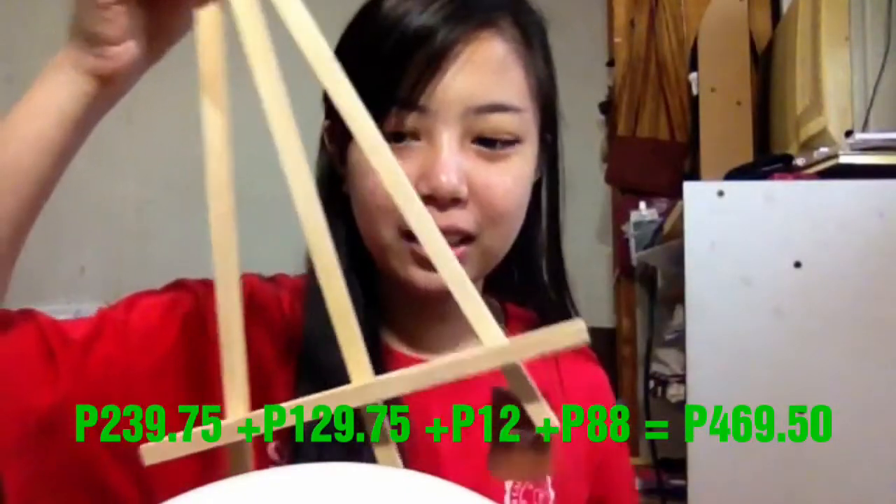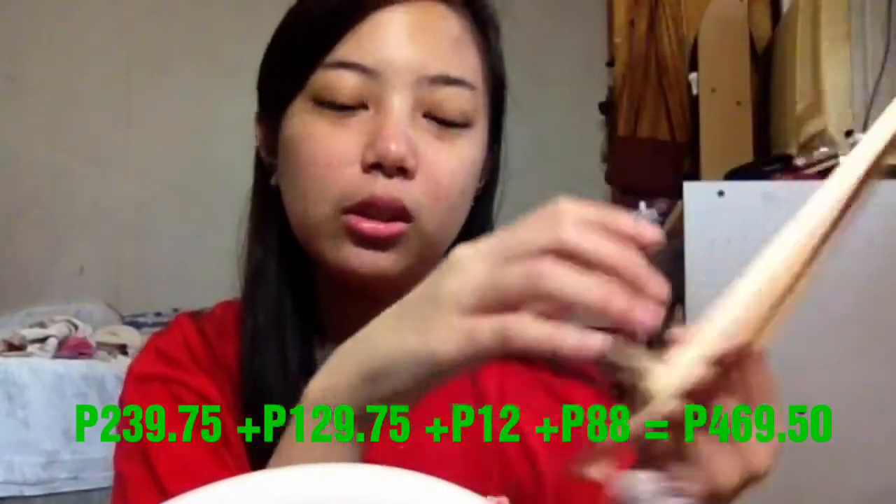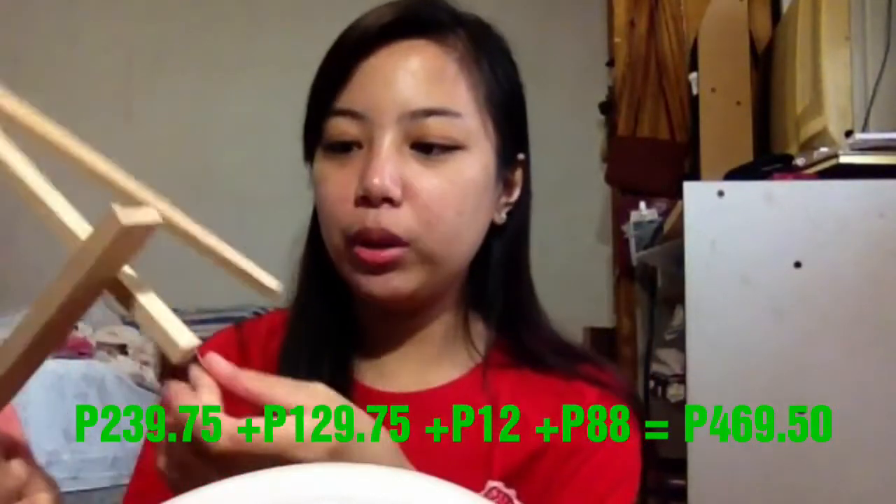Tignan! Ano siya? Para siyang holder ng picture. Yan, holder ng picture. Eh, wala akong tripod na extend naman. So, pwede na.